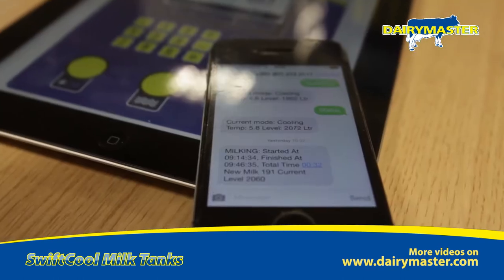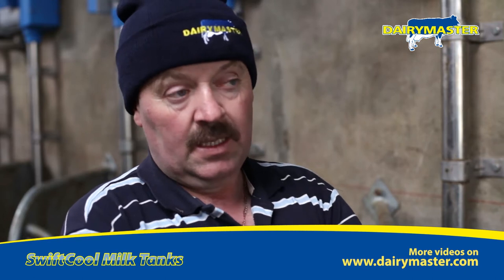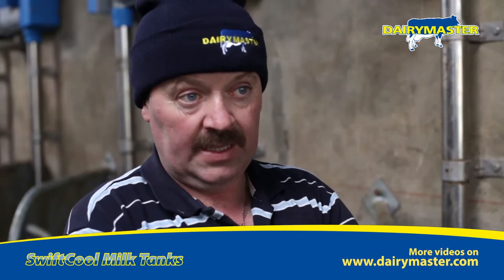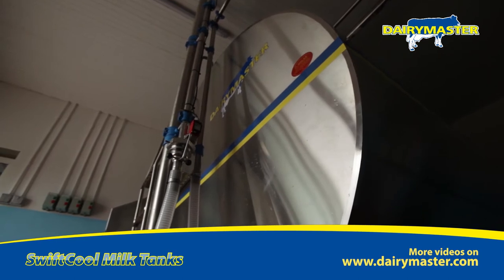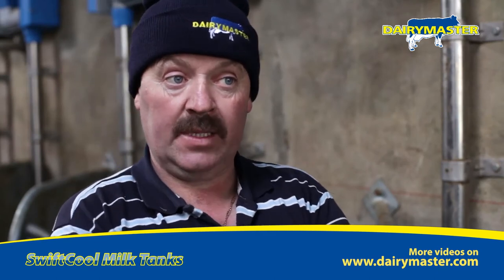It sends me text messages — it'll tell me if it's at the right temperature, and it'll tell me what litres are in the tank. It'll also tell me if it's low on detergent. Once the lorry driver took only part of the milk because he was full, and it texted me to say the driver had taken a partial load but hadn't put the tank back to cooling. But it automatically cools itself again after about 10 minutes.